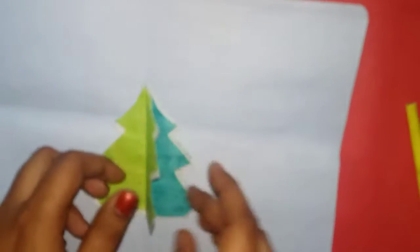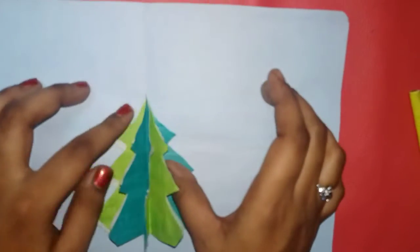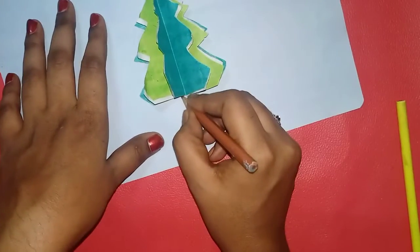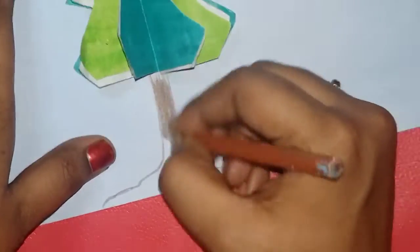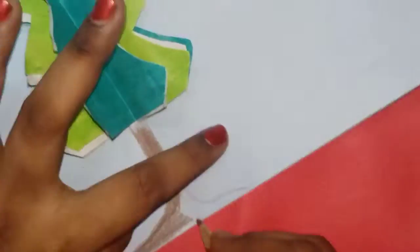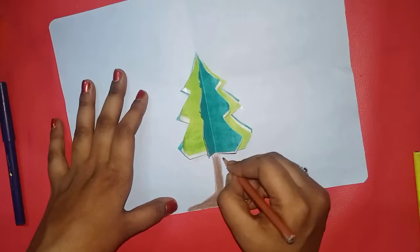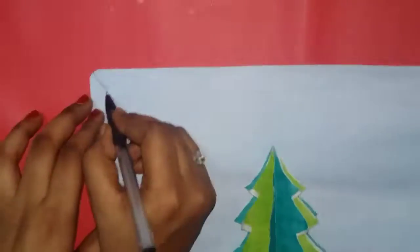Now stick it to the two pieces. If you want to make anything dry, it will dry. I am going to put color on the top and a marker on the top. Decorations are on the border.